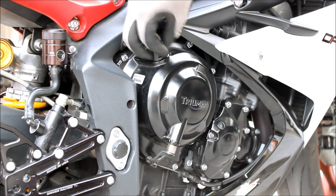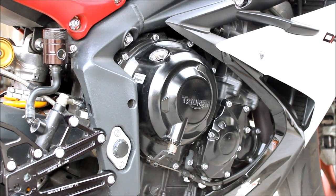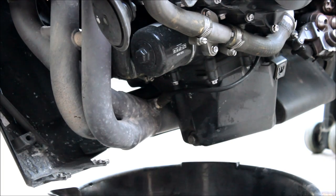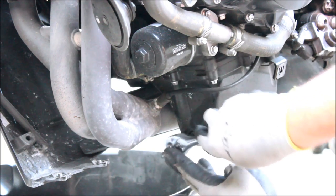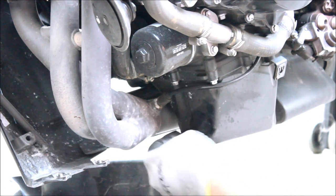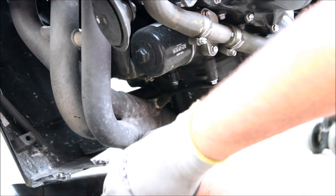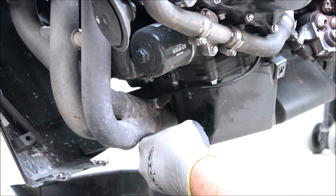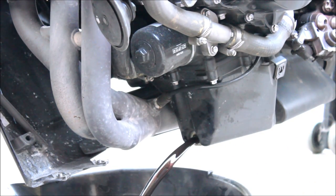So now the next thing we're going to do, we're just going to take where you add the oil and just take that cap off. This is going to be so that when we pull the drain plug off, air can come in and then the oil can drain faster. We're going to throw a drain pan underneath to catch all the oil. Right here is the drain plug. We're just going to loosen that, break that real quick. Have the drain pan underneath it, twist that off, and then we're going to have some oil coming out. It might be hot, so be careful. Alright, just let that drain.